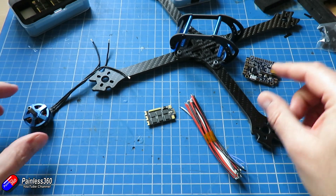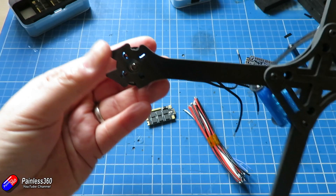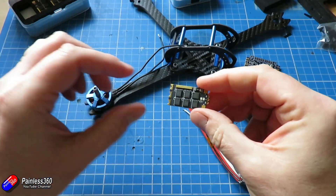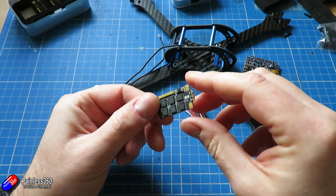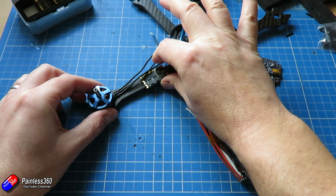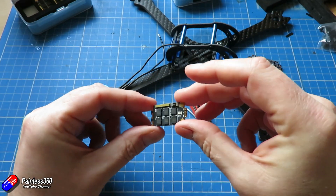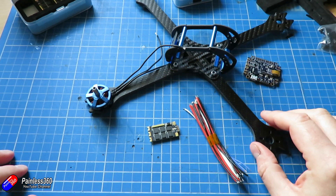Let me pause the video here, go away, screw the motors into the arms, cut them to length, and solder them. I'd like to use clear heat shrink on this because the ESC has quite a few little LEDs and I'd quite like to see what they're doing when running. I'll come back and show you where I've got to.